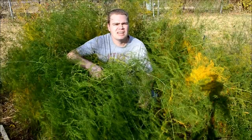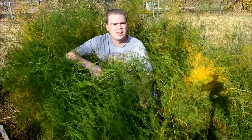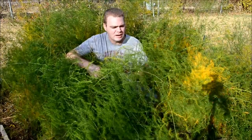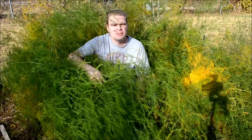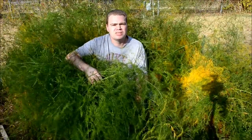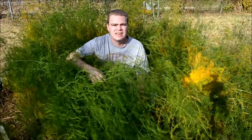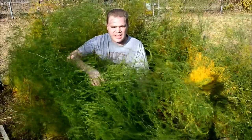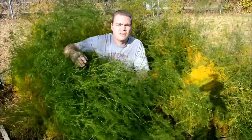Here I am in our asparagus bed and I'm going to show you how to get your asparagus bed ready for the winter. It's time to cut down these ferns and clean up the bed. We're going to add a new layer of compost and then a new layer of mulch on top. Here is us getting our asparagus bed ready for the next spring.